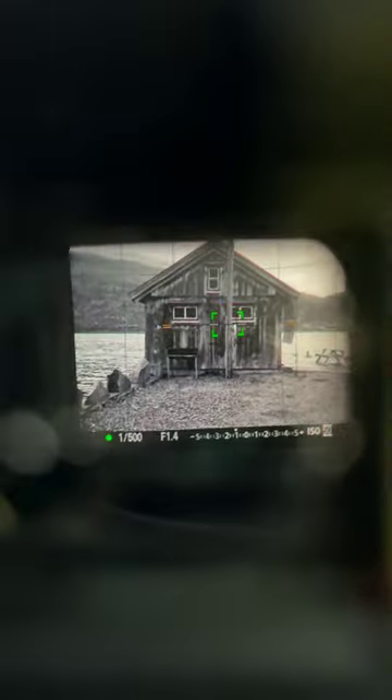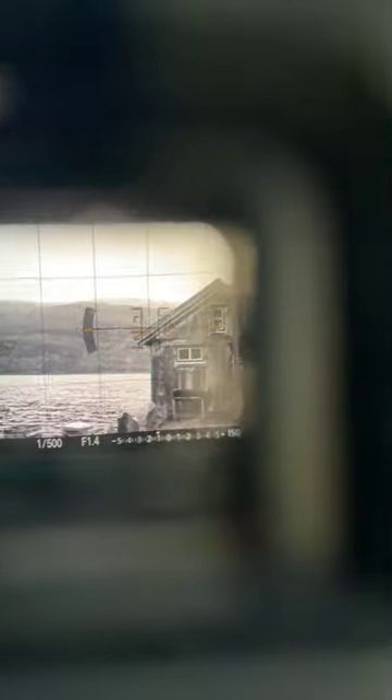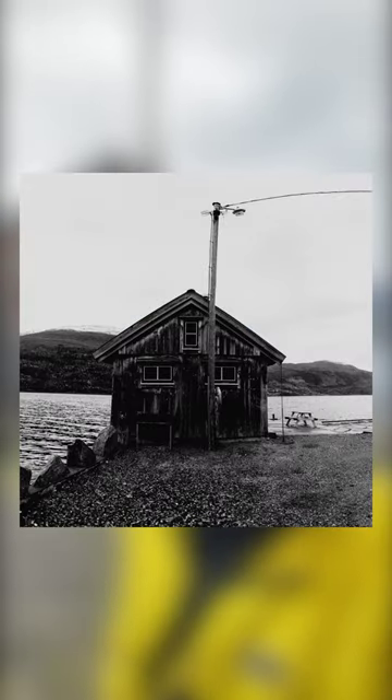Simply lock your exposure and your focus and just take a bunch of shots, and then we can simply stitch them all together in post. And there you have it — two simple ways we can zoom with our prime lens when moving physically is not an option.